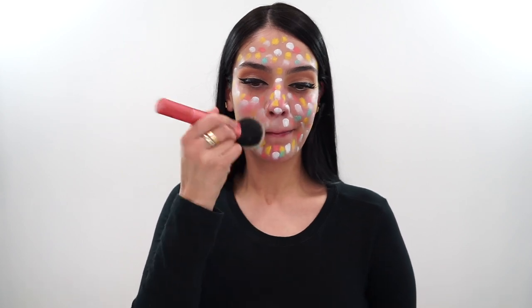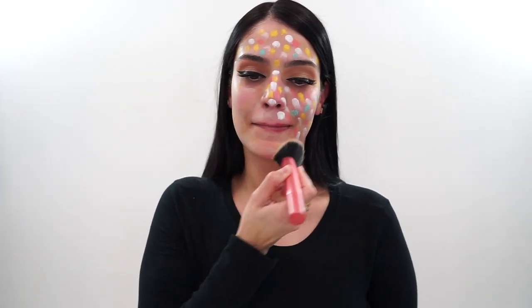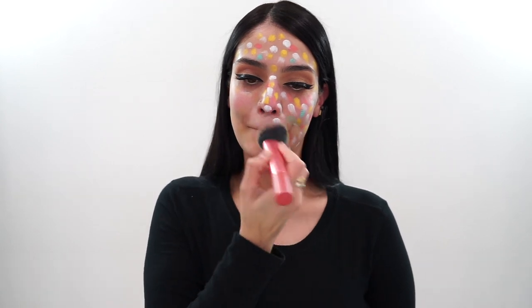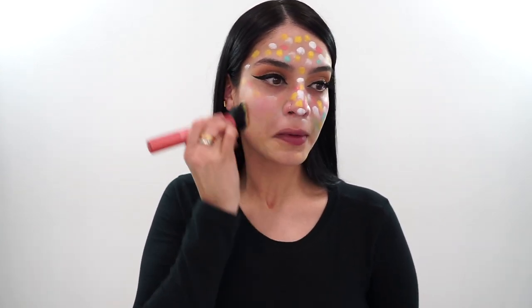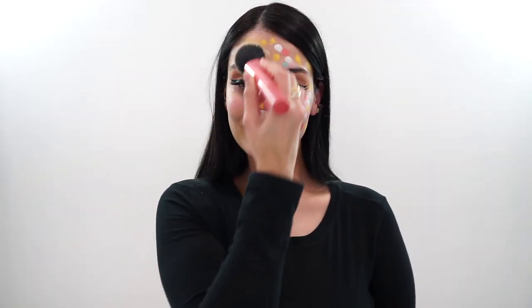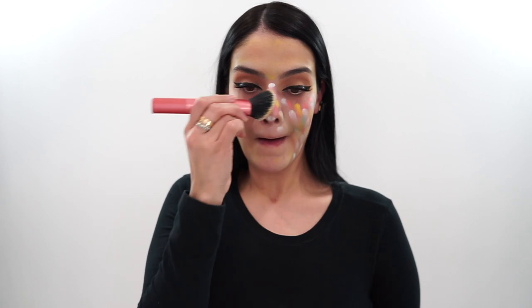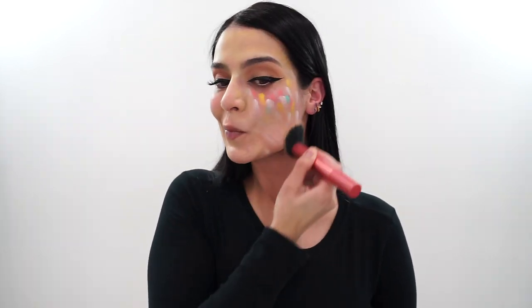Then here's the magic. I blend this all out with my foundation brush — you can use a beauty blender if you'd like. And look at that — it is the exact shade of my skin.